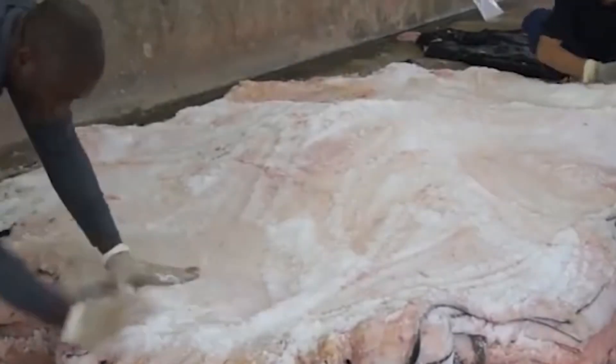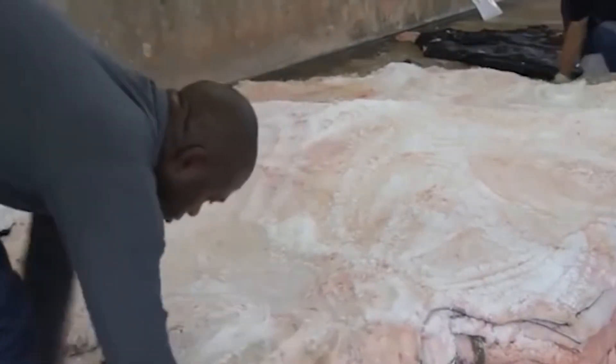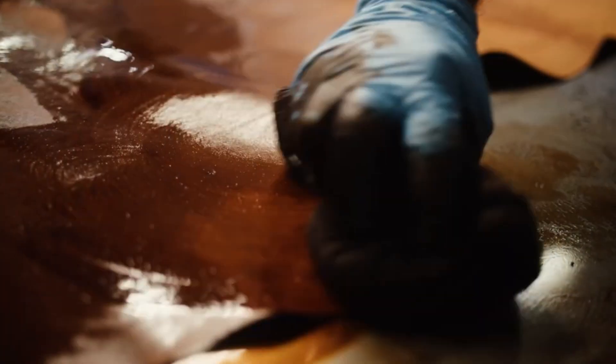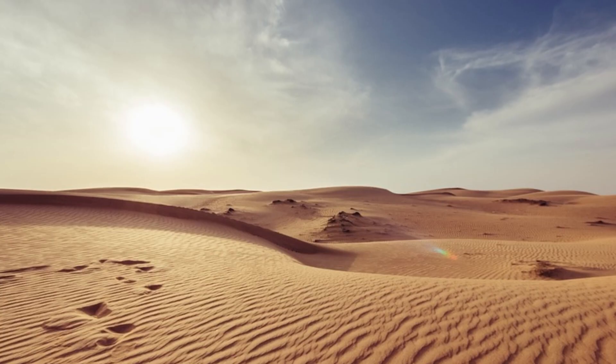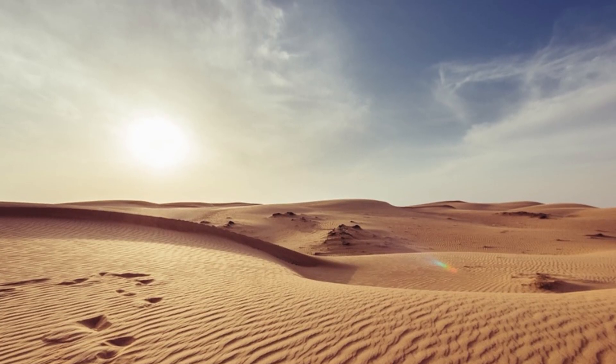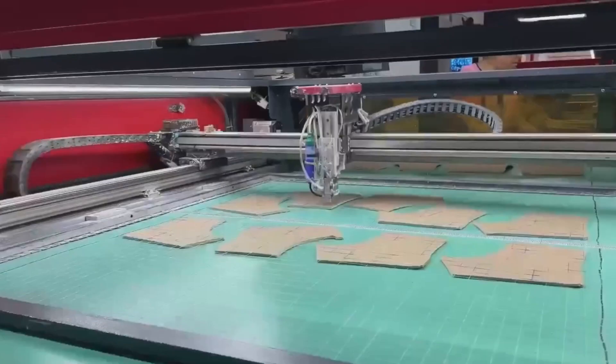Each hide is tanned using either chrome tanning, which uses chromium salts to make the leather soft, flexible, and highly resistant to water, or vegetable tanning, a plant-based method that produces firmer leather with better breathability, ideal for hot, dry environments. Once tanned, they're cut into smaller panels using computer-guided lasers that ensure zero waste and perfect shape alignment.